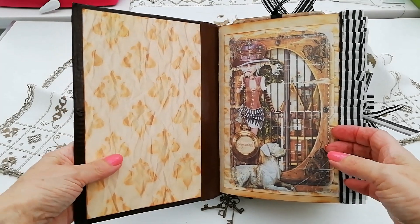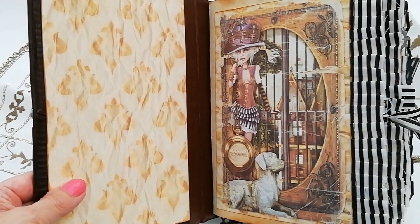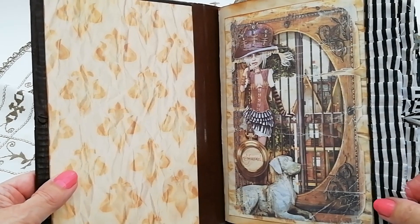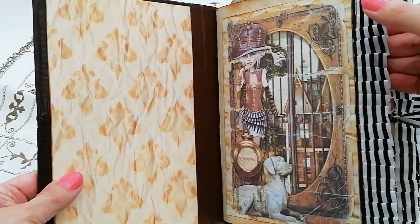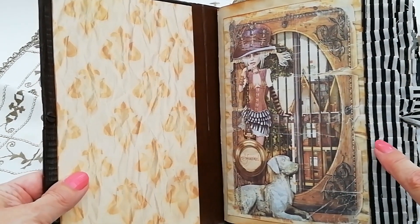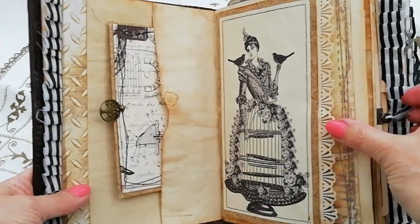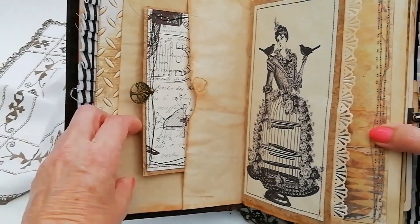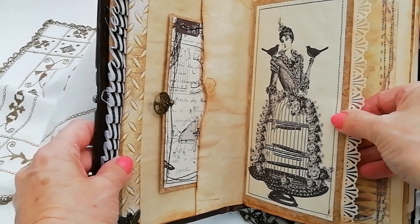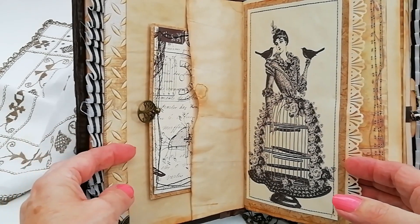So there she is. I'll go through it pretty quickly for you. There are four signatures and I trimmed each with the black and white stripe to match the skirt of the girl there. There's a side pocket with a tag. This isn't from Victoria Designs — I did have some ephemera, different sorts of ephemera.